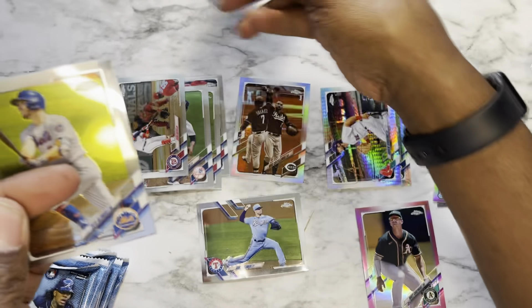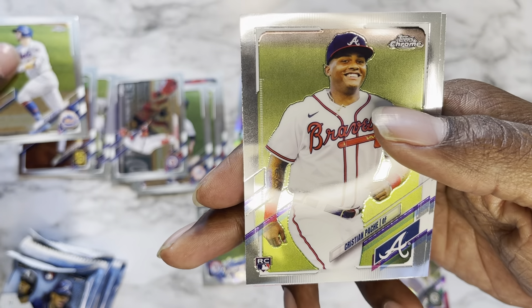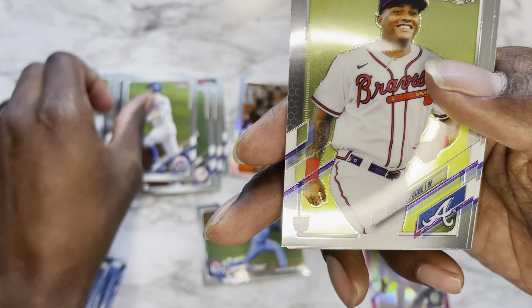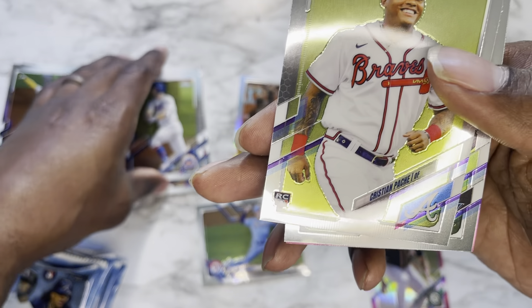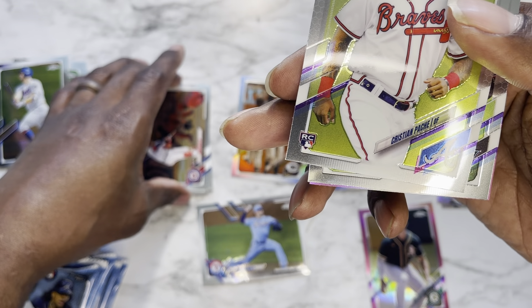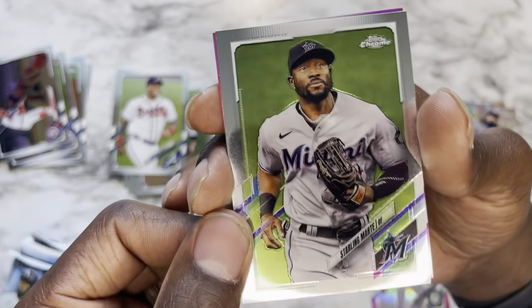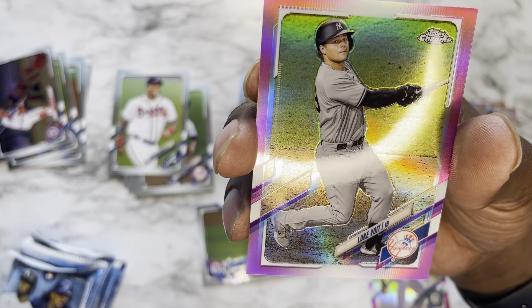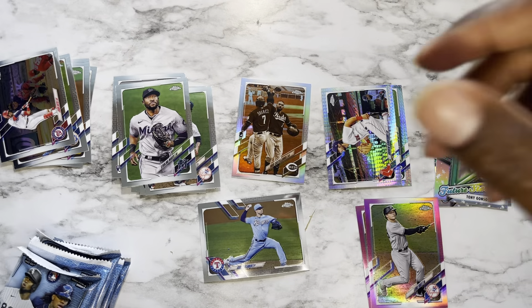Pack five: Pete Alonso, Christian Pache — I don't know that man's name well — Sterling Marte, and finishing it off with a pink Luke Voit.